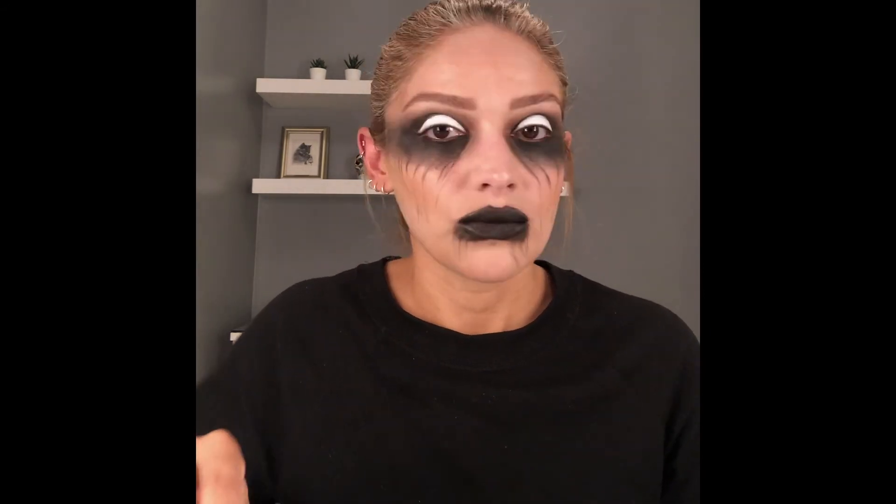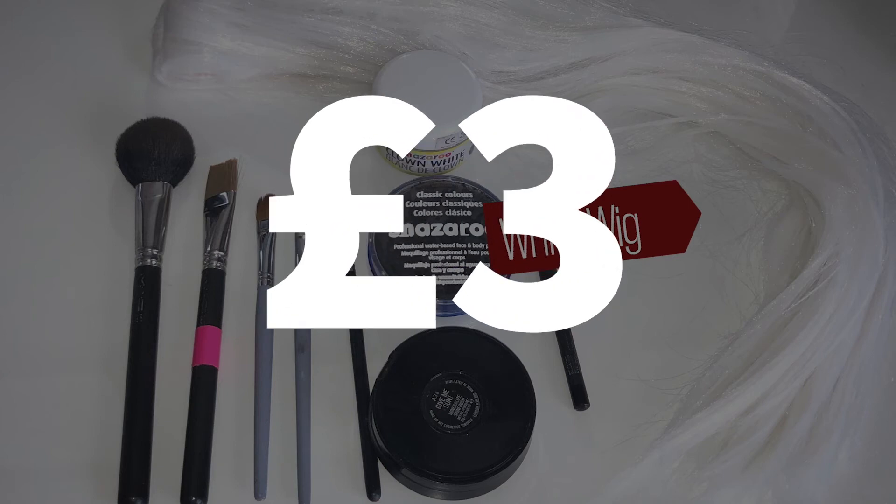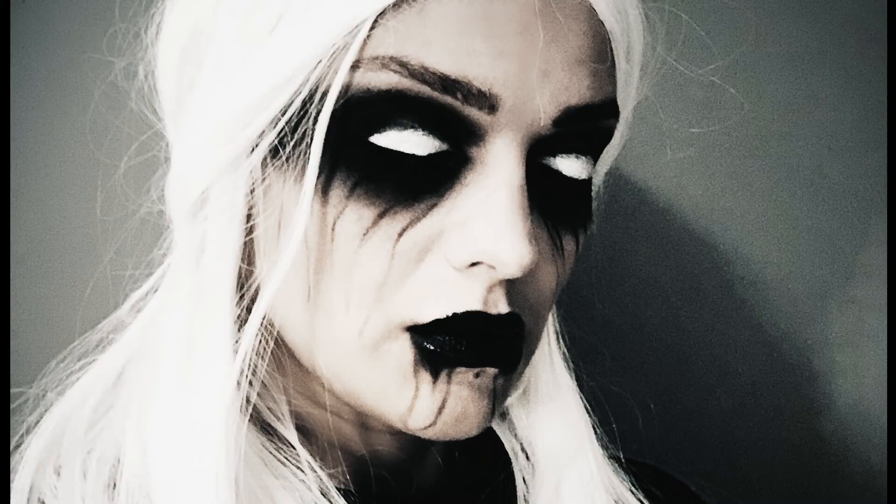To finish the look, I went to a discount shop and bought a white wig — mine only cost three pounds, which is about four dollars. It doesn't have to be expensive; you can buy a cheap one anywhere or order online. It's not a must — it's just a little extra to finish the look, so it's totally up to you if you want to add the wig or not.